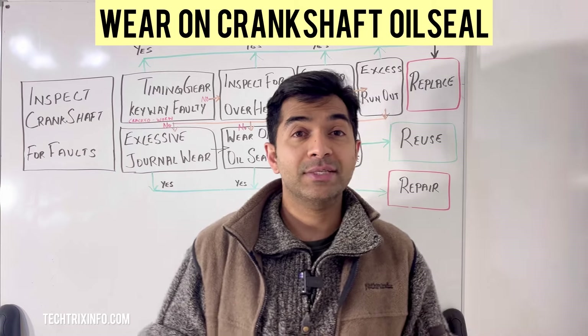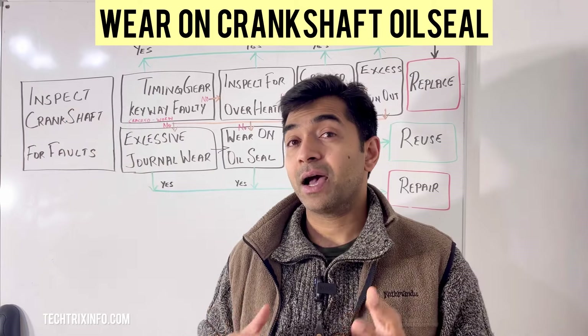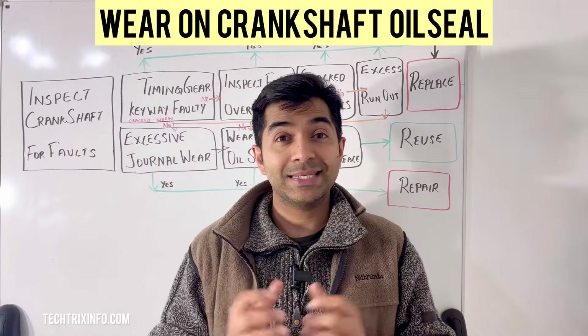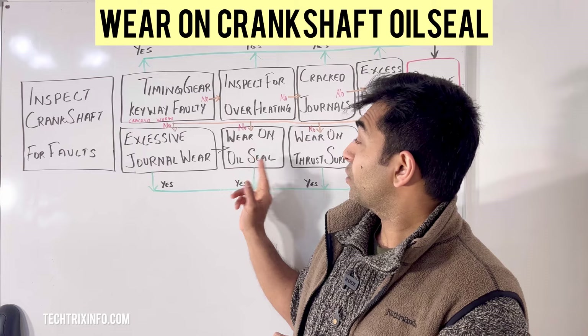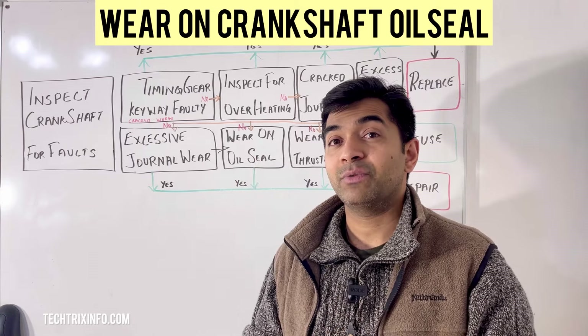This is our sixth video in this series. Our first video is on inspecting the crankshaft and how to determine if it needs repair, replacement, or reuse. This sixth part specifically covers wear on the oil seal in detail.